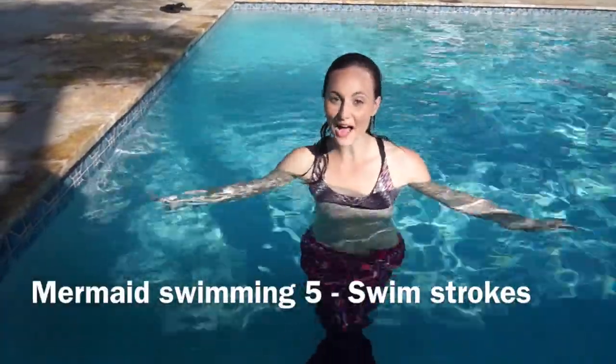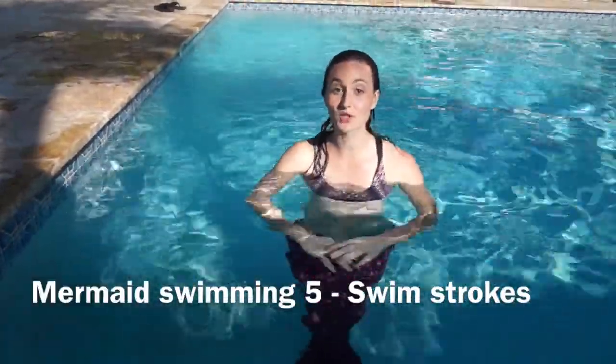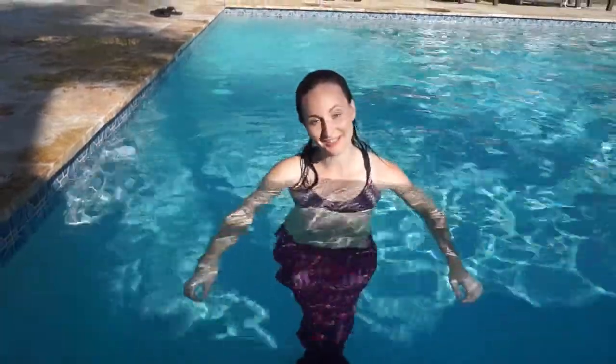Hello, my name is Marielle from Aqua Mermaid and today I will show you different swimming techniques with your mermaid tail.